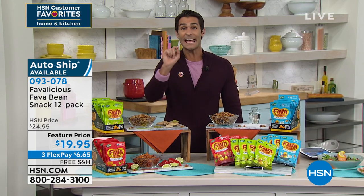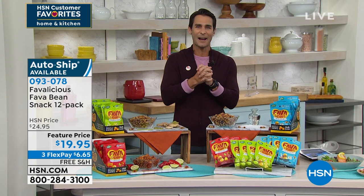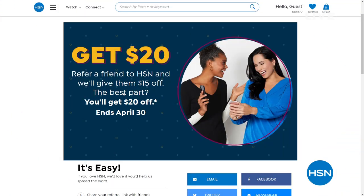Item number 093-078. It is Customer Appreciation Month, and we're doing a thing where we want to get everybody involved. We're giving you $20 towards your next purchase when you refer a new friend to HSN during the month of April. Go to HSN.com, search 'Share the Love,' and it'll tell you everything — how to get your $20, how to get your friend involved. We're doing that just for the month of April.